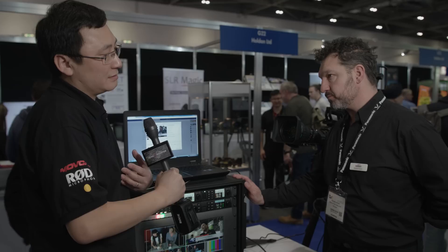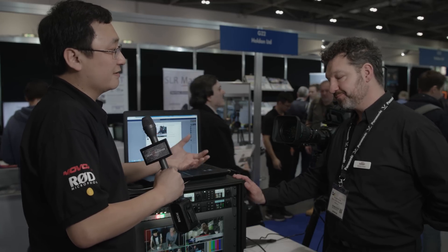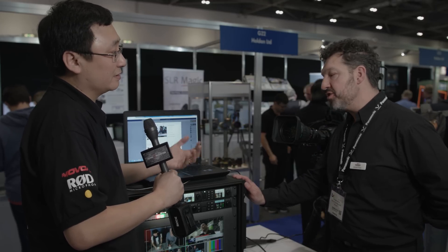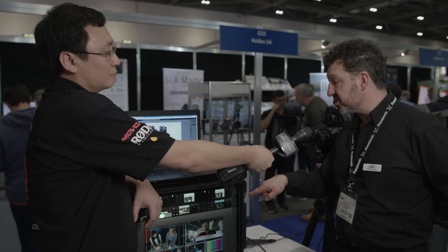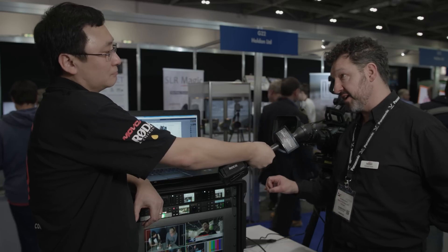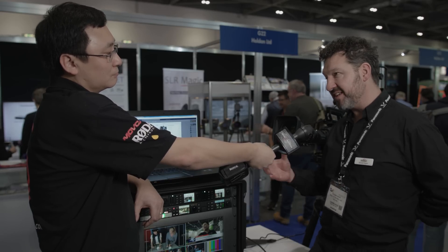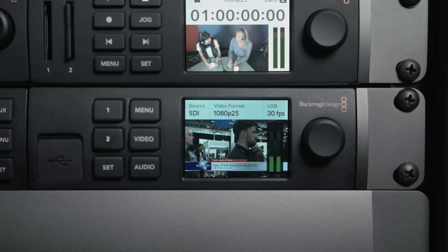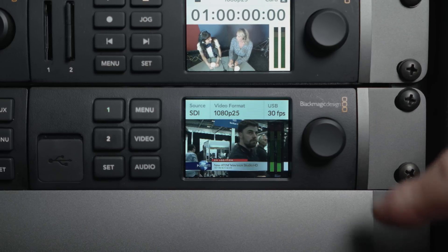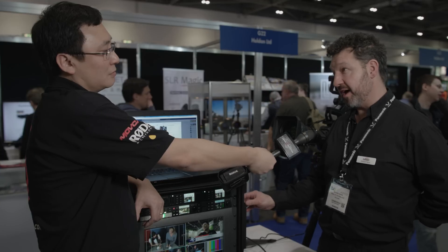The advantage is that you can shoot in a higher resolution for posterity. You don't need other down conversion — it's actually got Teranex down conversion. So whatever you put in, it always scales it to 720p, and because it's Teranex scaled, it has very little aliasing, so it's very clean for encoding and streaming through Skype, through Facebook, or through YouTube Live.